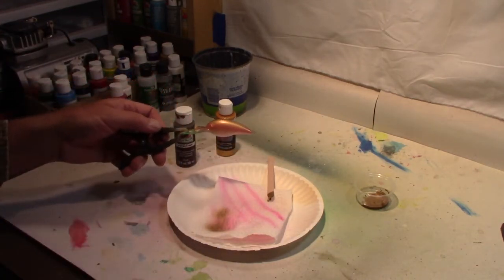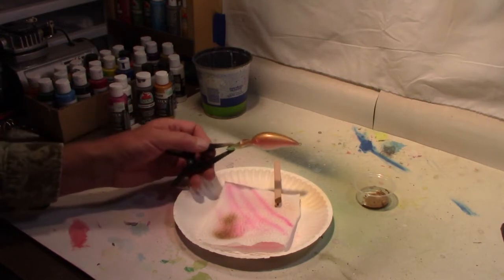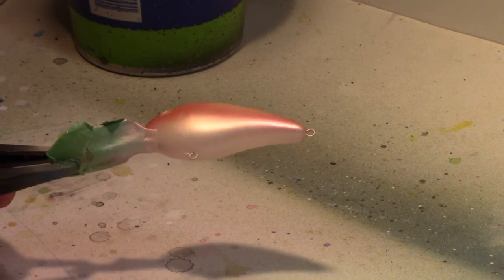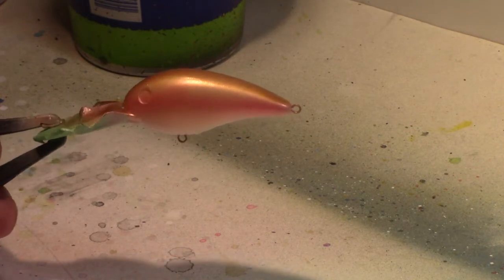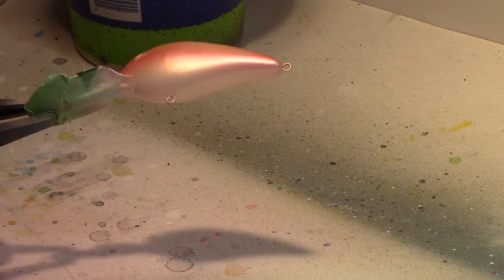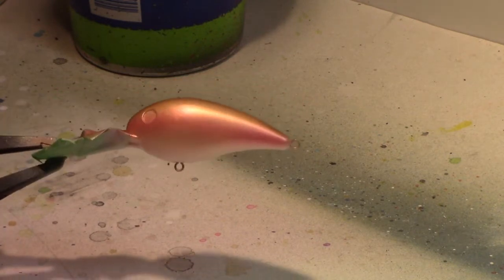Let me bring the camera in so you can see it a little better. We've got the pearlized white on the belly, we have the pearlized magenta, then we come up to the copper, and finally on the top we're darkening it up with that copper mixed in with the Walmart burnt umber. The only thing we're really missing now is we need to put spots on it.